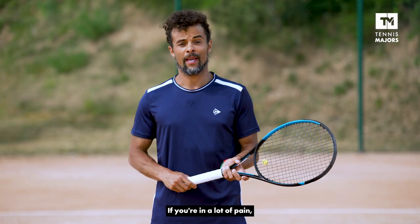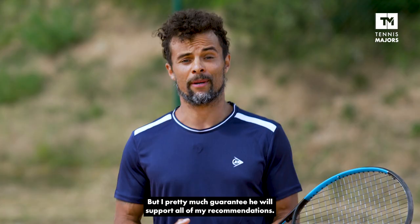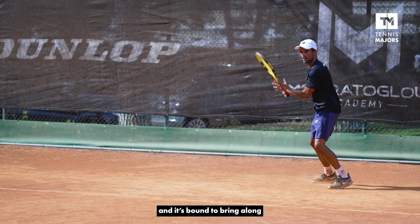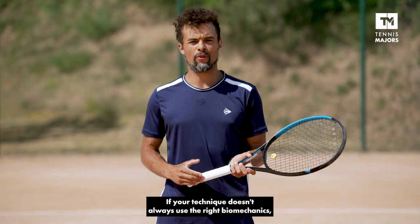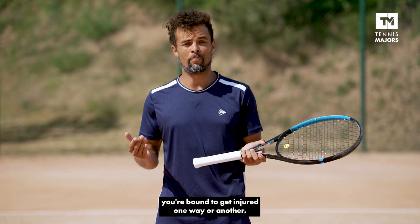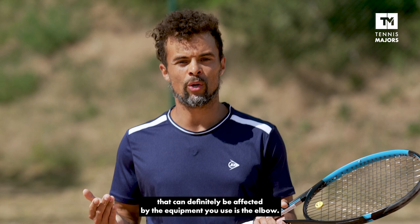If you're in a lot of pain, you should definitely see a professional sports doctor, but I pretty much guarantee he will support all of my recommendations. Tennis is an asymmetrical sport, and it is bound to bring along some injuries if you've played enough, even if it's just a mild injury. If your technique doesn't always use the right biomechanics, or if your physical conditioning doesn't offset enough the imbalances created by the sport, you're bound to get injured one way or another. One part of the body that can definitely be affected by the equipment you use is the elbow.